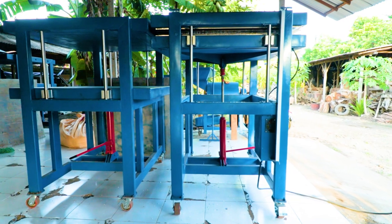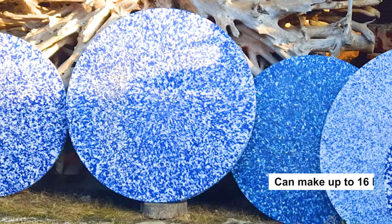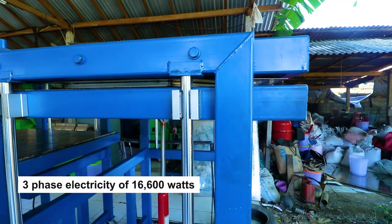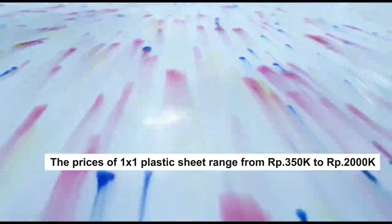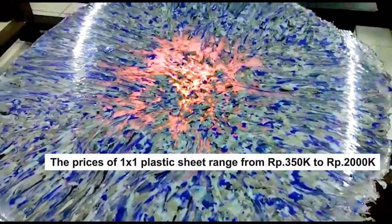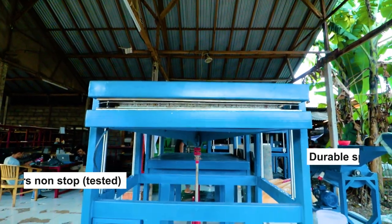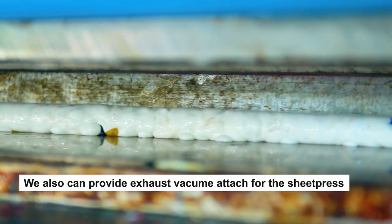The WeDo sheet press machine set can make 2 sheets of plastic with a thickness of 1 cm in just 1 hour, and can make up to 16 high-quality sheets per day. These machines need 3-phase electricity of 16,600 watts. The price of a 1x1 plastic sheet ranges from 350,000 rupiah to 2 million rupiah depending on the thickness. We created and tested these machines to work up to 24 hours non-stop with durable spare parts. We can also provide an exhaust vacuum attached to the sheet press if your workspace doesn't have proper ventilation.